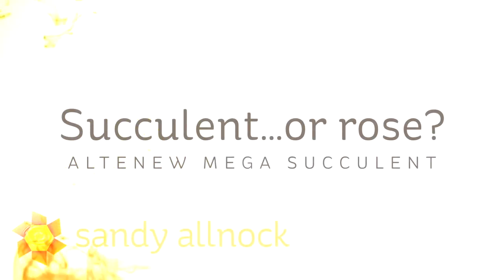Hi there, I'm Sandy Alnog, artist and paper crafter, and today I'm going to ask you a question: Is it a succulent or is it a rose?